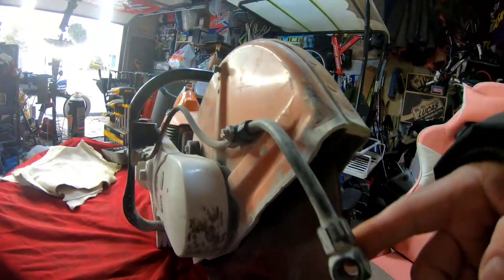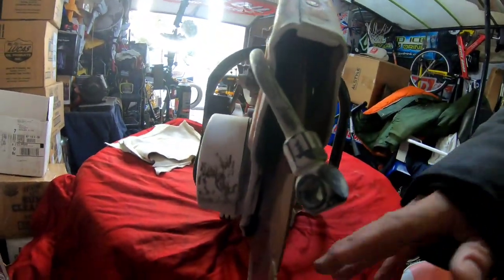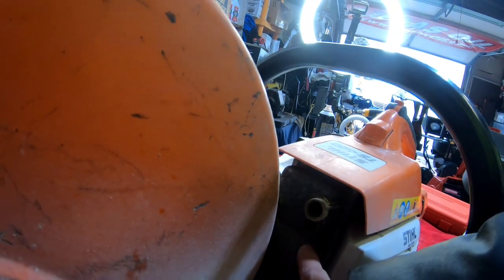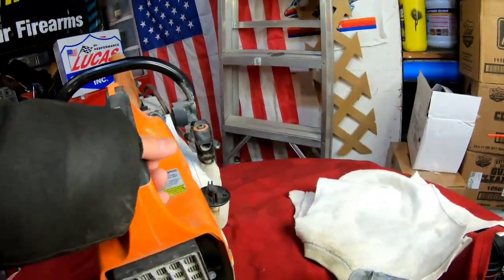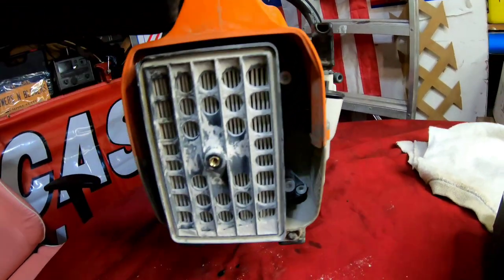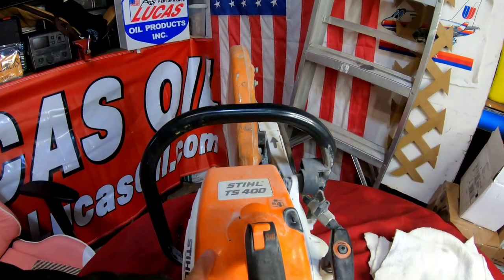It has this thing here where you can connect a water hose to it, with a valve on and off, so that while you're cutting, water can spray and dampen out the dust. Here is the muffler cover, which we would have to remove all of this just to get access to remove the muffler. Why would we want to remove the muffler? Well, that's a good way to check the piston to see if it's scored. I don't feel too confident that this thing will run because of the evidence — just look at that filter, it's trashed.